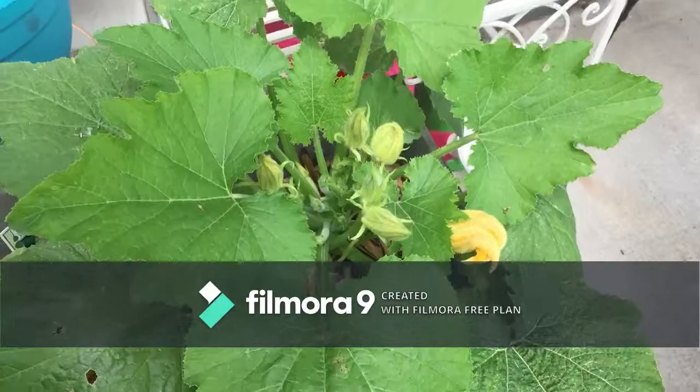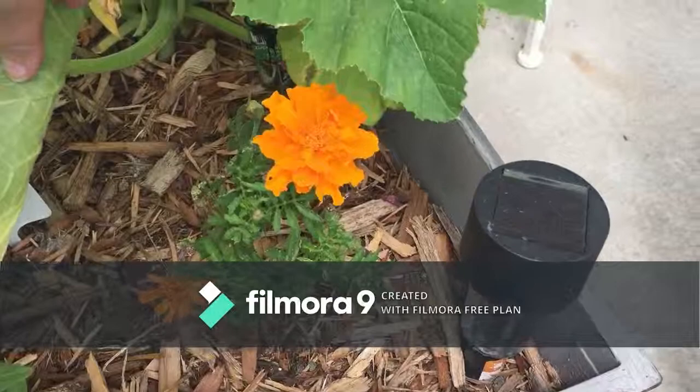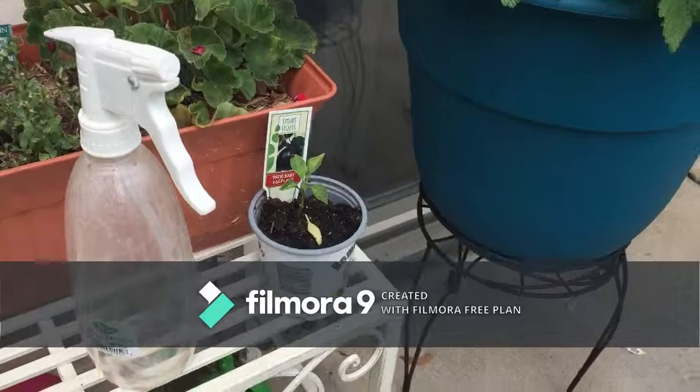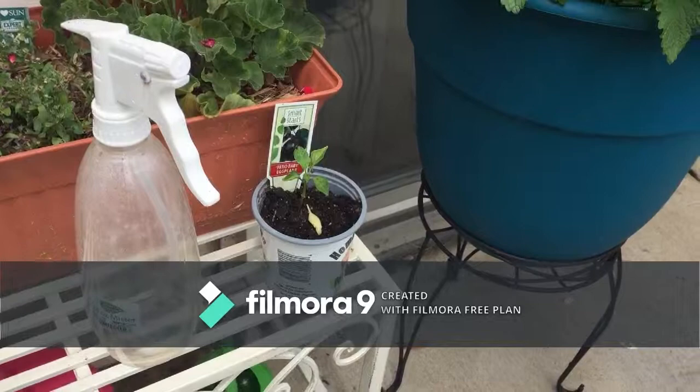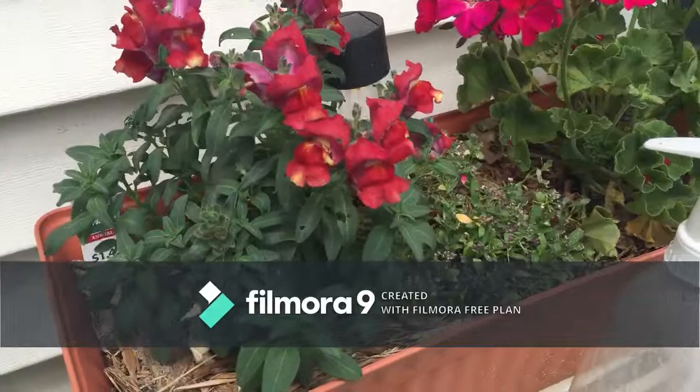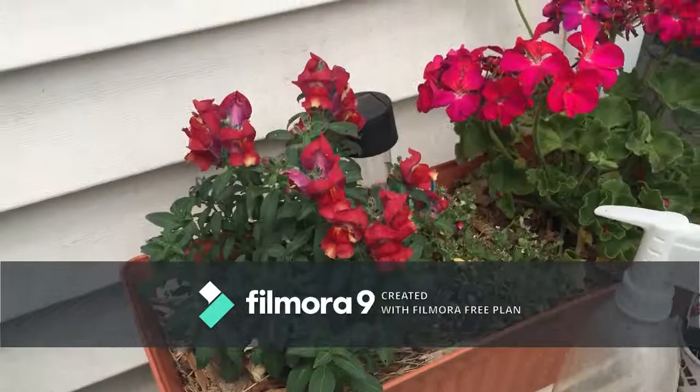These guys are getting bigger and they're kind of blocking out the marigold I have here, so I'm trying to move them. Back here the little eggplant over there is still doing good — it's not really getting any bigger so it might just stay that way. And my bright pink geranium is doing really good. And look at all of these red snapdragons — how gorgeous is that?